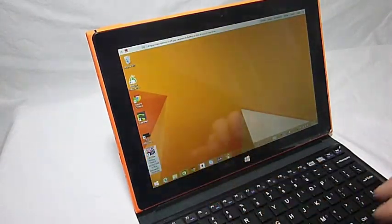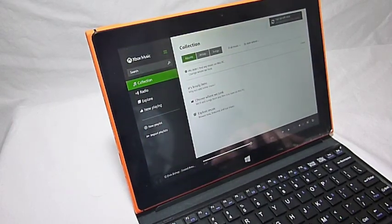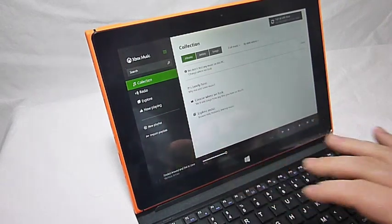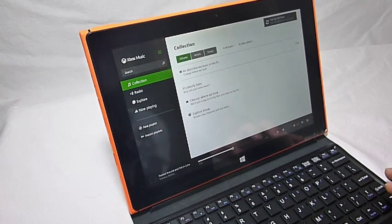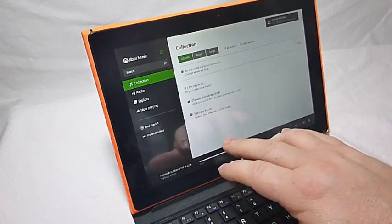Swipe and go back to the desktop. Let's hear some music — one of the songs from Guardians of the Galaxy. As you can tell, the speakers are really good.